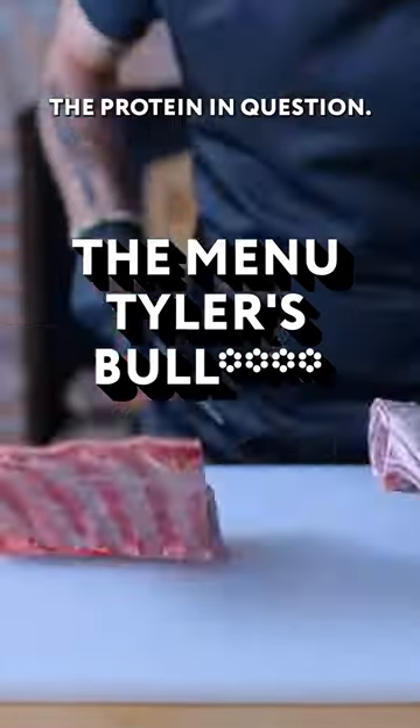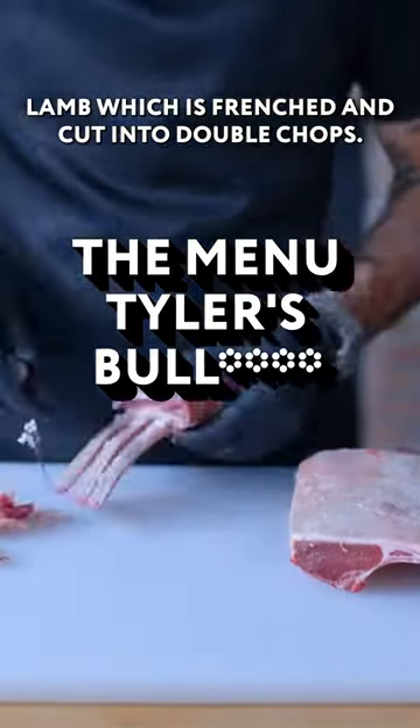Tyler's bull from the menu: the protein in question is lamb, which is Frenched and cut into double chops.